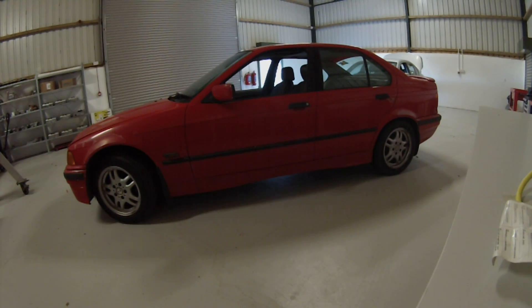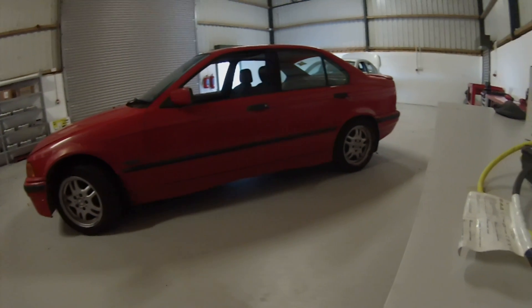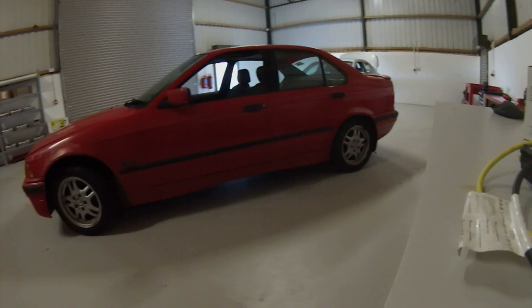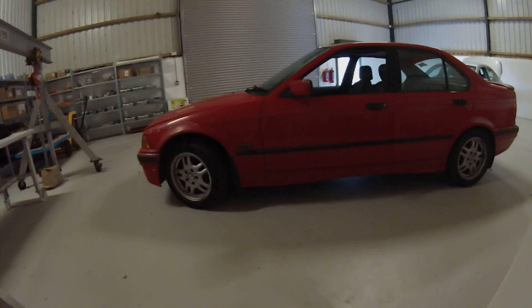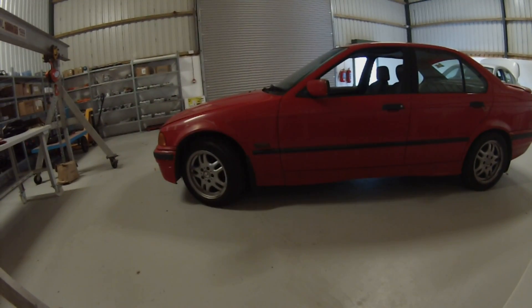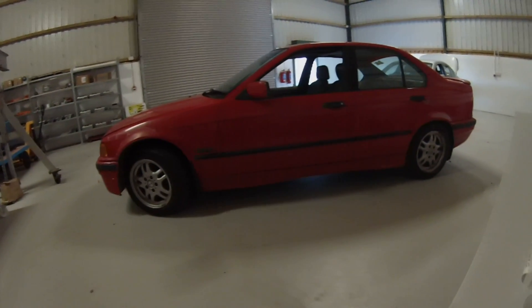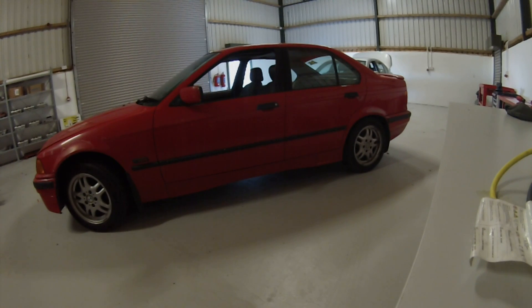Hello folks and welcome back to our 1000 Euro E36 project. It has been some time since we have had any work done on this particular build and I wanted to give you guys a quick update today on what's going on and what we are planning to do.